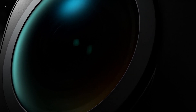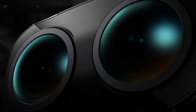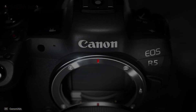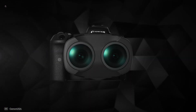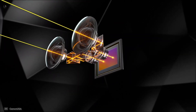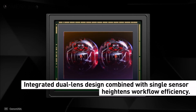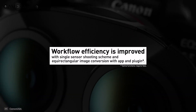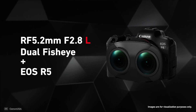Canon has come up with this dual fisheye VR lens to make immersive content more available to everyone. In fact, it is the world's first interchangeable VR lens. Mounting this lens is just like changing any other RF lens — you just swap the lens and you're all set. The most striking feature of this VR lens is its ability to record VR content on a single full-frame sensor, producing a single video file out of the two fisheye lenses, simplifying the overall workflow for VR videos.